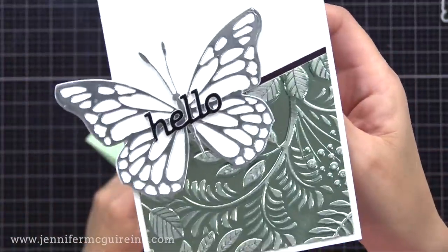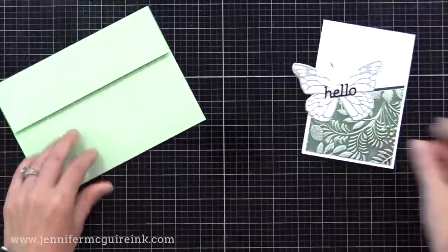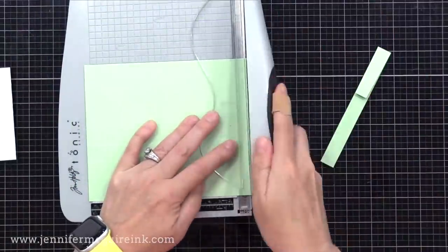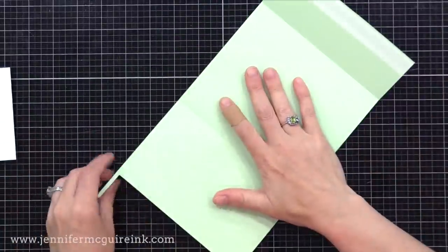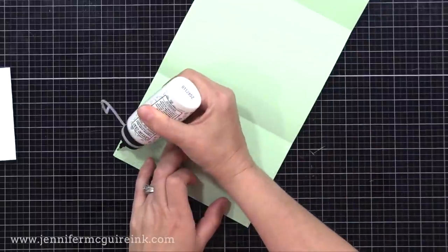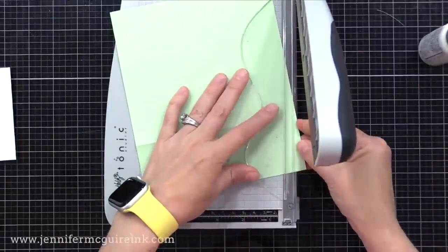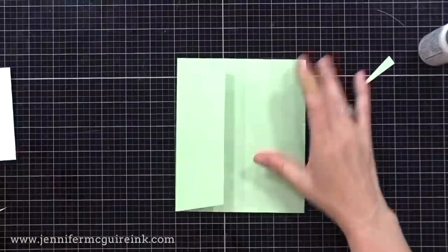I used white cardstock and silver cardstock for the butterfly. My note card is three and a half by five and a half inches tall, and the butterfly is hanging off the edge — that won't fit into a regular envelope, so I'm going to alter a five by seven envelope. I'm cutting a half inch off each side, then resealing the side with liquid adhesive or thin tape, and now I have an envelope that fits my card better. I could have kept the envelope at five by seven, but this gives it a more snug, custom fit. So if you have an odd-sized card, don't be afraid to alter your envelope to make it work.